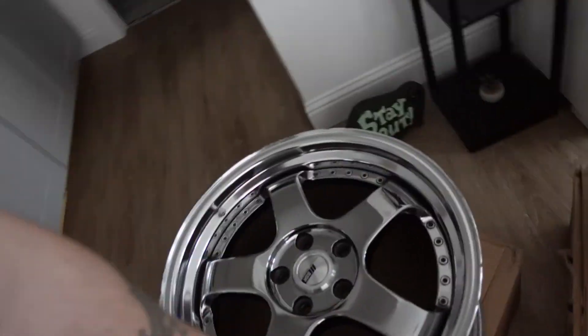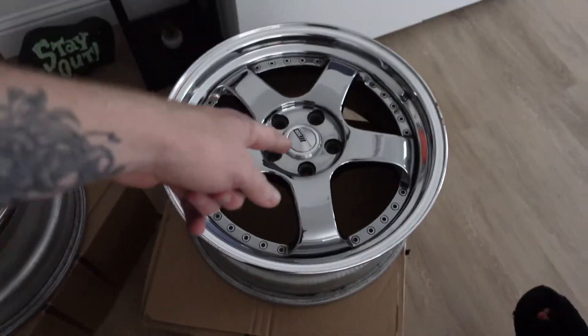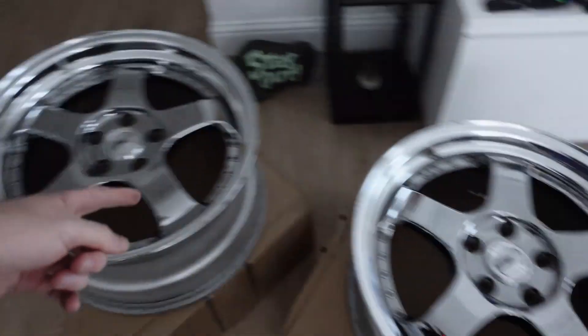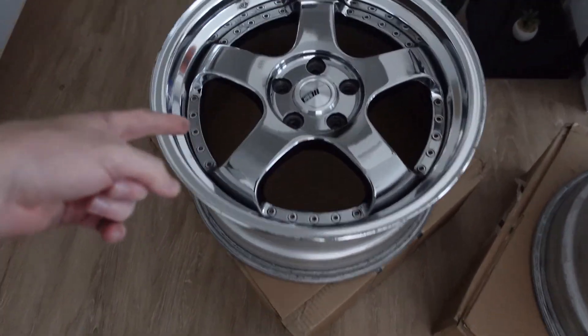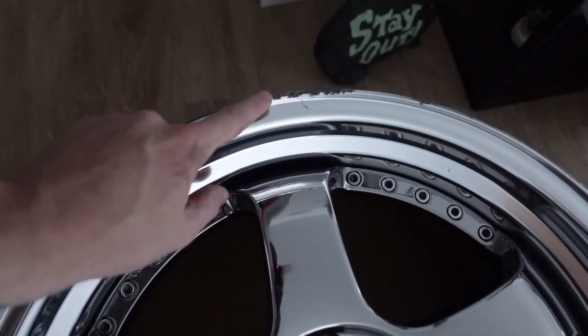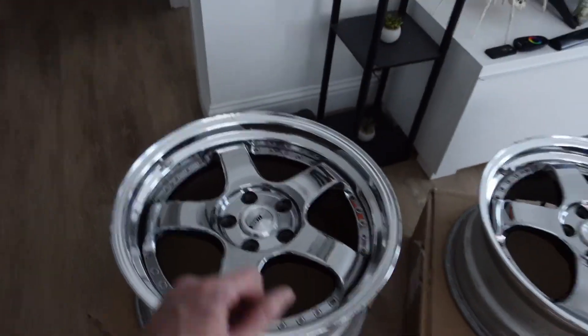Then we got the rears and fronts. The fronts are 18x8 plus 49, and the rears are 18x9 plus 49. They are used so they're a little scuffed up, but we'll get those repaired.